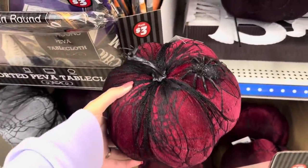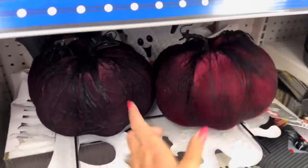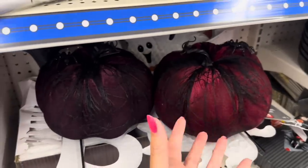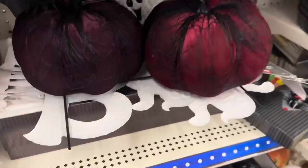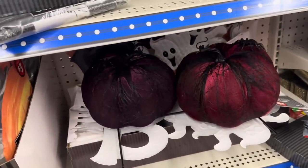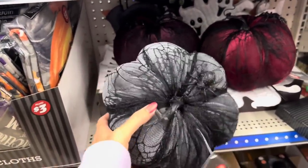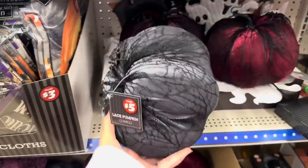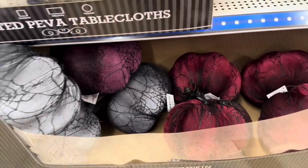You also have this dark one — kind of like a plum — and this one's more like a cranberry wine color. Here's a pewter, like a gray, with a spider and lace. I'm just seeing those three colors. Look how pretty they are.